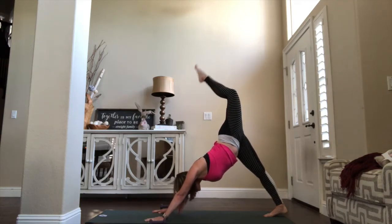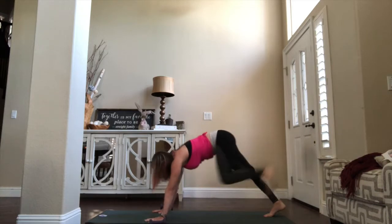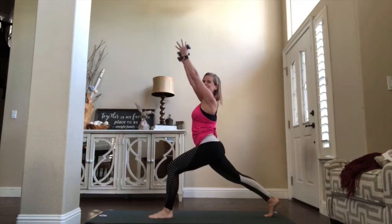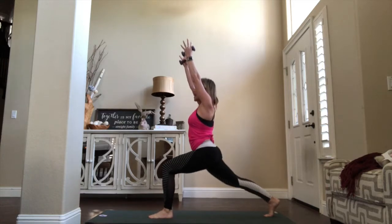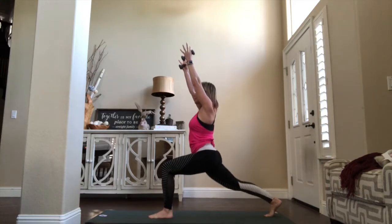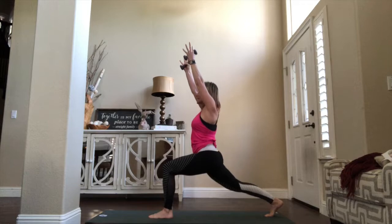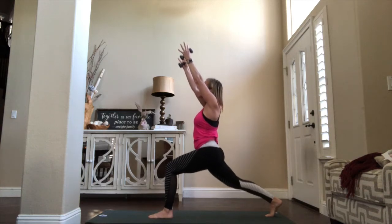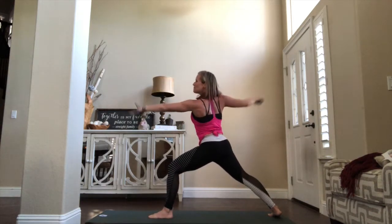Take that left leg high, left foot through the hands. Grab those weights, arms to the sky — crescent lunge. Just hold it down, get low in the leg. Go for eight, seven, six, five, four, three, two. We're going to open up — twist the body around, find that warrior two. Give me a little pulse here — front knee, that back knee.